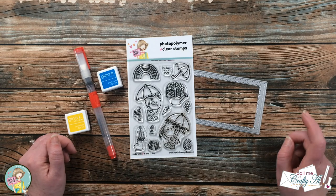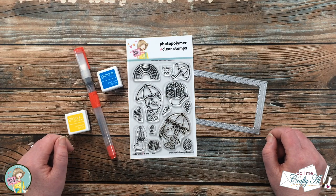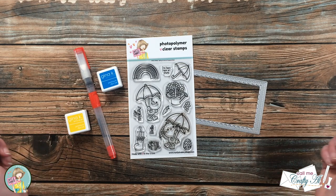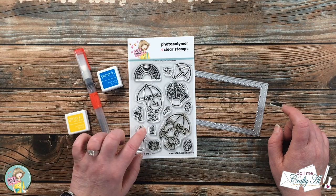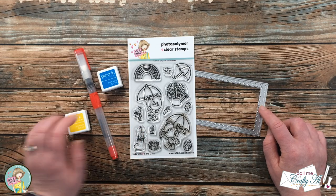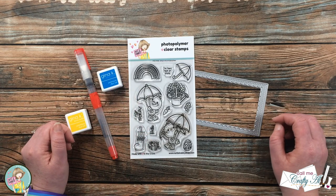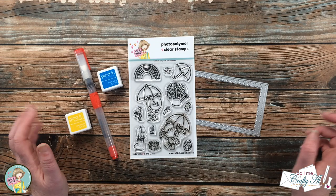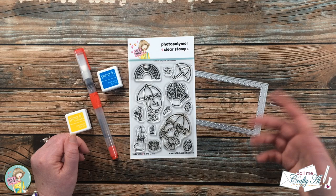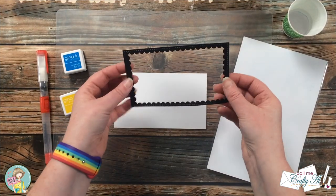Today's card is going to feature the Spring Is in the Air stamp set from Not Too Shabby. It's kind of rainy and dreary outside, so I'm hoping creating this card will kick my day off on a brighter note. Let me know in the comments what kind of weather you're having today. In addition to that stamp set, I'll be using a scallop frame die and some inks from my stash, and I plan on doing just a little bit of watercoloring to create the background.